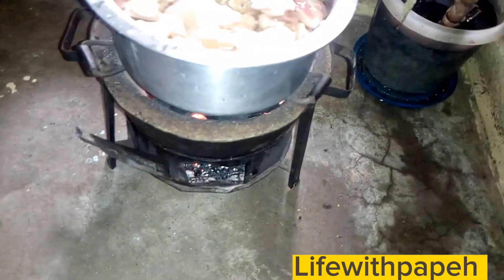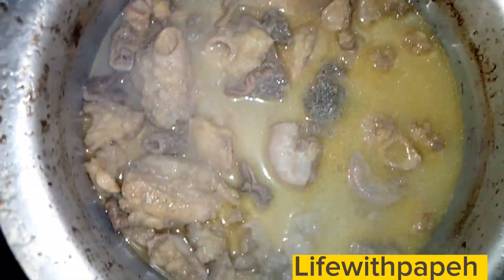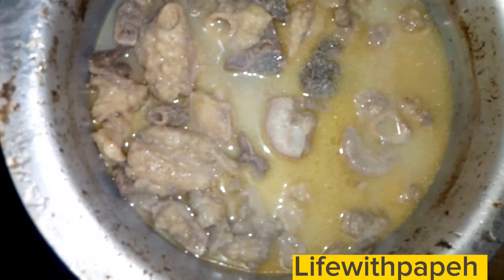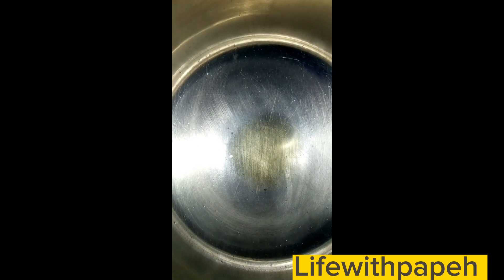First I was washing my matumbo — you wash it very well. Then next I was boiling my matumbo. Please note: for effective boiling of matumbo, use Royco. You will love the results. Matumbo takes a minimum of three hours to be ready and boiled — not less than three hours, guys.